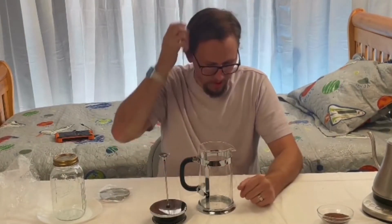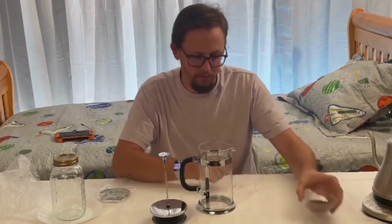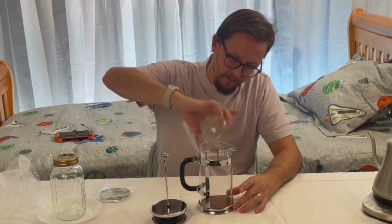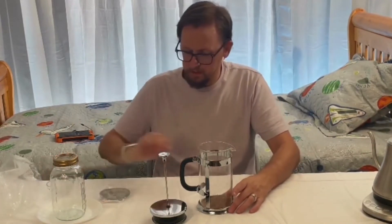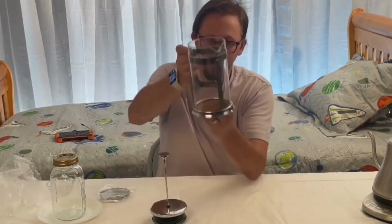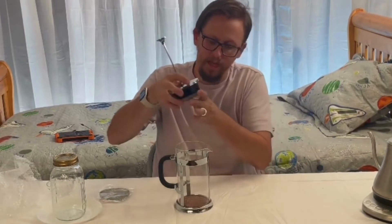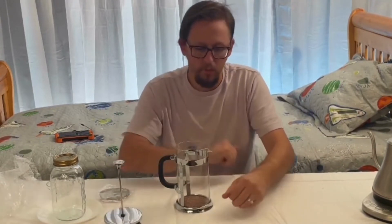It looks like we're just about ready with our water. I'm going to go ahead and put the grounds in here, right into the bottom of the French press. You can see them right down in there at the bottom. When we get everything heated up — looks like it's almost ready — we'll make sure this is lined up the way we want so we can get the coffee press set.